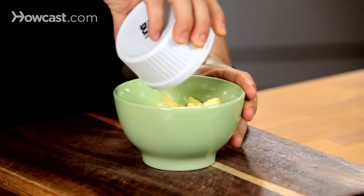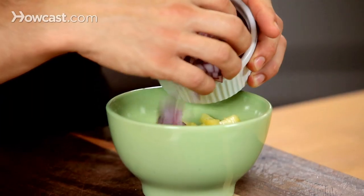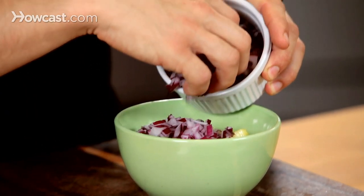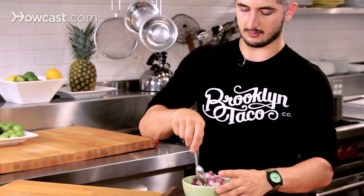So here I have nice diced pineapple — nice citrus flavor, a little acidity. I have chopped red onions, and I use chopped red onions because I feel like they're a little more flavorful than white onions and they have a nice sweet flavor, so it kind of compliments the dish here. Stir it up evenly here.